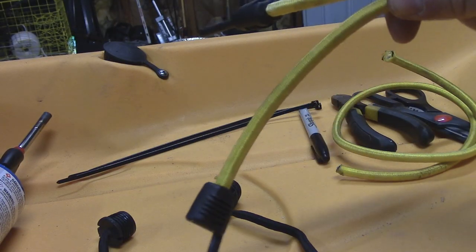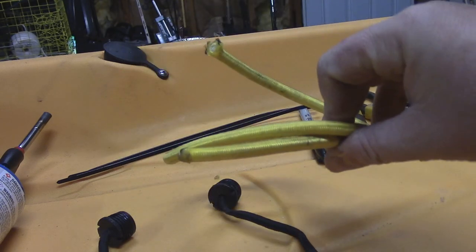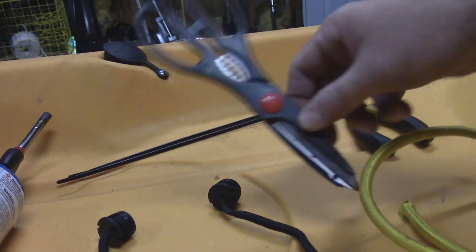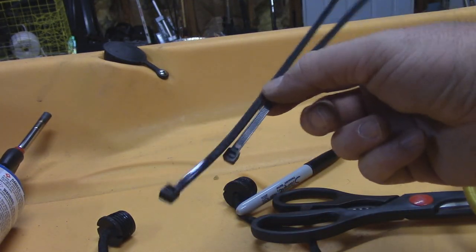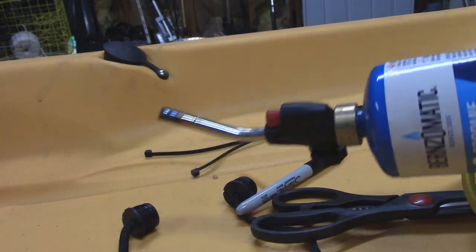So what you're going to need is just a regular bungee cord in whatever color you want. I'm going to use this piece since I only chopped off a small piece to replace the other one. You'll also need scissors, some cutters, a marker, and two zip ties. If you're replacing both sides you'll need four zip ties, and some type of lighter or torch.